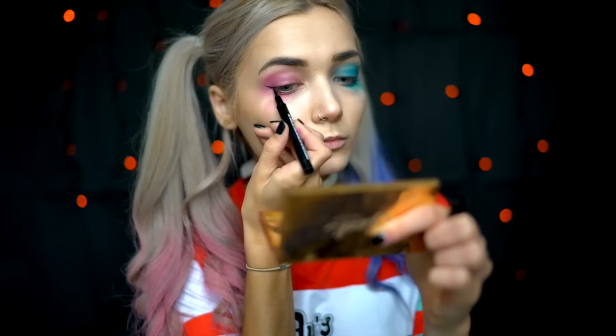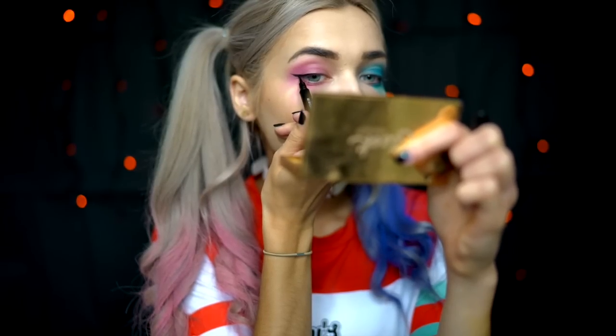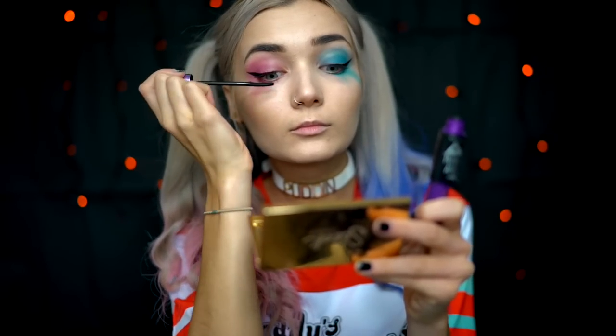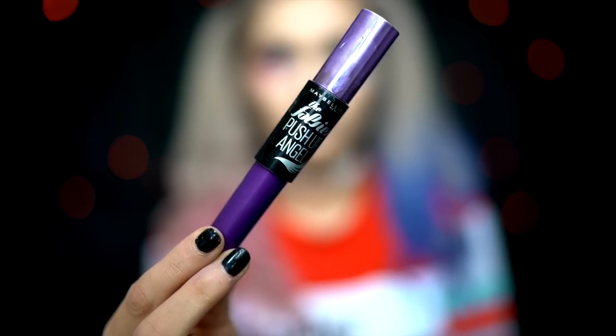Now that the eyeshadow is done, we can move on to the eyeliner. For this I'm going to be using the Maybelline New York Master Precise Felt Tip Liner, and with this I'm going to be creating a thin winged liner. Once my winged liner is complete, I'm now going to add some mascara to my lashes. The one I'm going to use today is the Maybelline New York The Falsies Push-Up Angel Mascara — this is the new one.